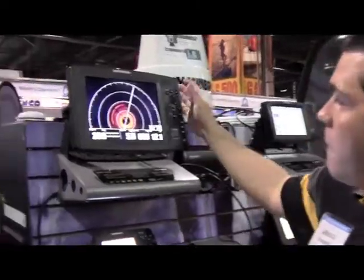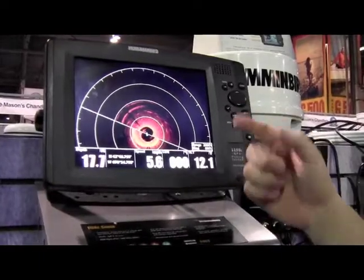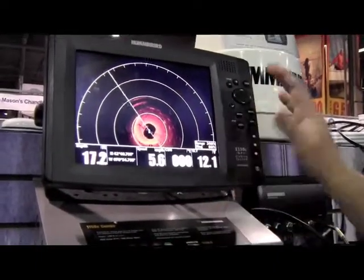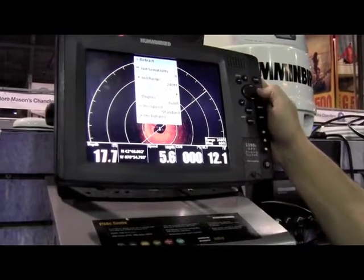If you want to take a look over here, we can actually take a look at the unit itself. Right here we're on the Hummingbird 1198, and as you can see, this is a simulation of in front of the boat. We have our whole 360 degrees and we can actually adjust it so that we could isolate a specific area.